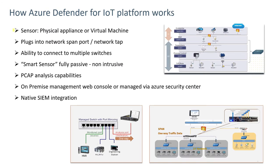To understand how Azure Defender works, it involves a physical or virtual appliance. That appliance would plug into a network connection, either a span port or a network tap. The appliance has up to nine ports and can connect to multiple switches. This device itself is a smart sensor — it's fully passive and totally non-intrusive on the network, listening to traffic only.